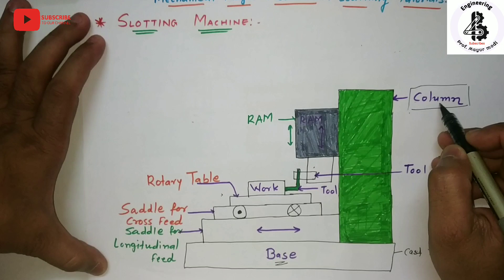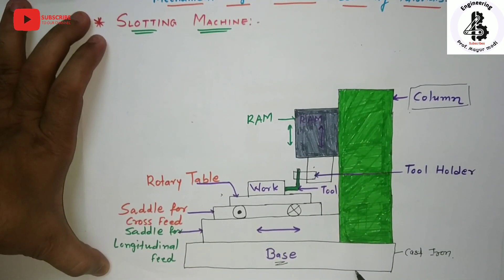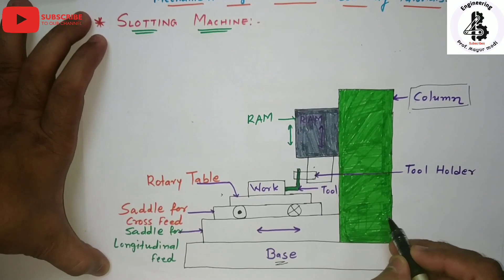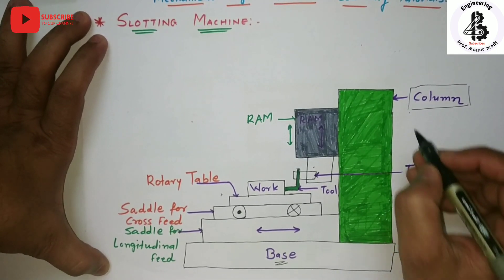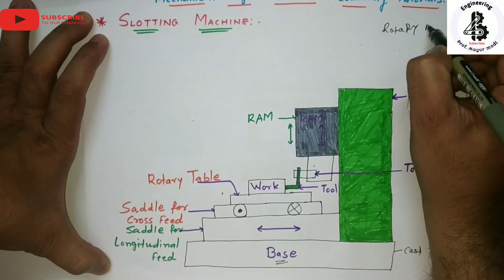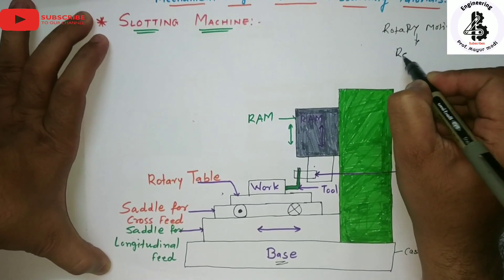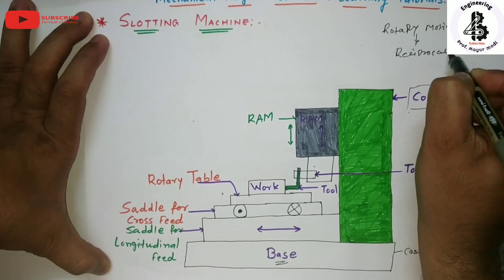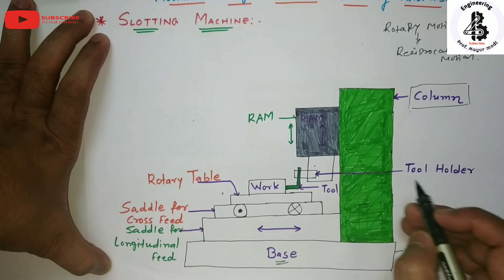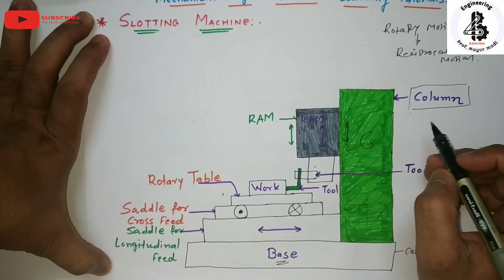The second component is the column. The column is situated on the base of the machine and contains all the mechanisms used in the slotting machine. In a slotting machine, the rotary motion of the motor is converted into reciprocating motion.